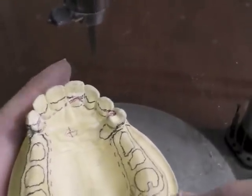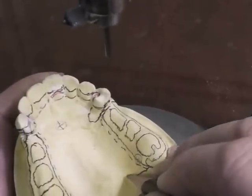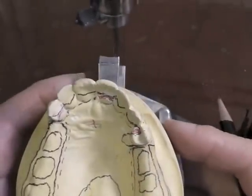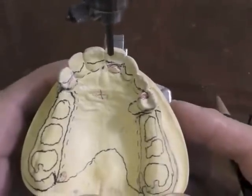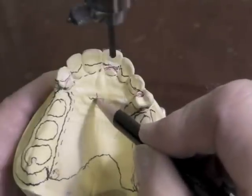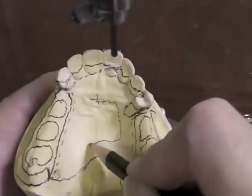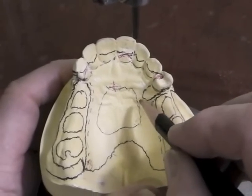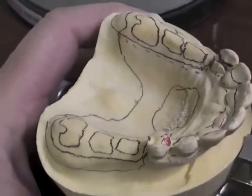Our major connector then comes around the torus and comes back over here. I could put a hole in it, coming up in here and coming back. I need to leave at least eight millimeters for my major connector back here, at least five millimeters in this area, four or five in that area.